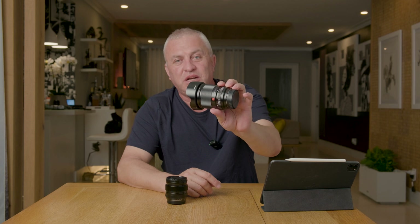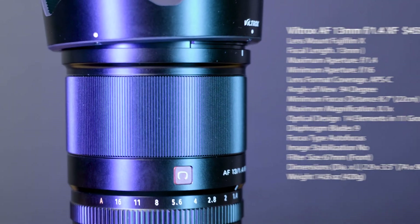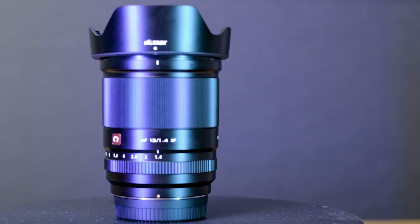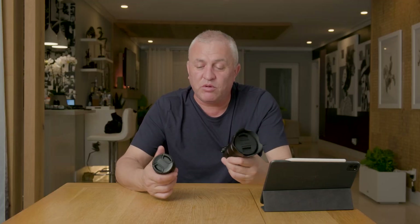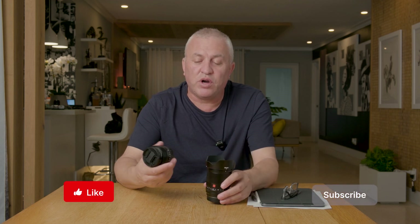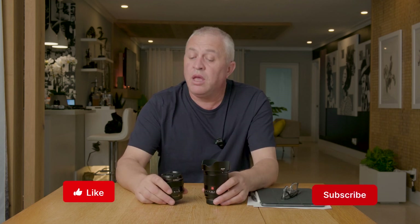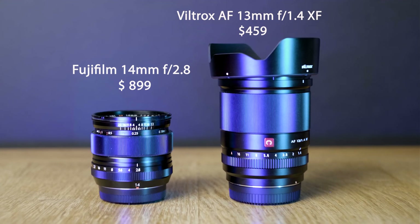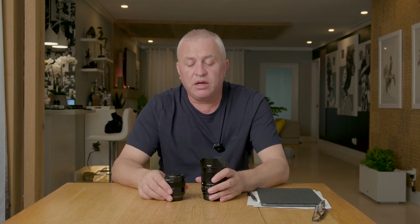Everybody's talking about the Viltrox 13mm lens, saying it's the best lens for Fuji. I've had the Fuji 14mm f2.8 for a long time, and I got the Viltrox to compare and see if it's true or just internet hype. These lenses are very close in focal length — the difference is just the aperture, with the Viltrox at 1.4 and the Fuji at 2.8. The Viltrox is double the weight and double the size of the Fuji lens, but the Fuji lens is double the price.